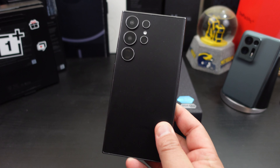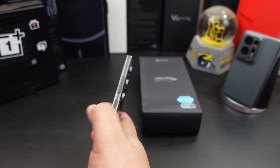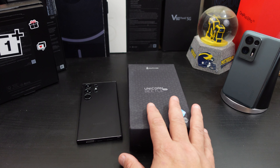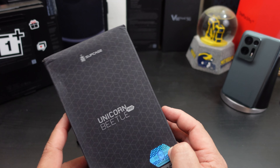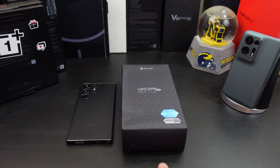Here's the S24 Ultra dummy unit — titanium black — and it even has buttons on it. Subcase sent me three different colors to check out. We'll look at all of them, make sure everything fits and lines up. You can get the Unicorn Beetle Pro from their website — I'll have the links in the description. They have unique colors on their website that you won't find on Amazon, so check there first.